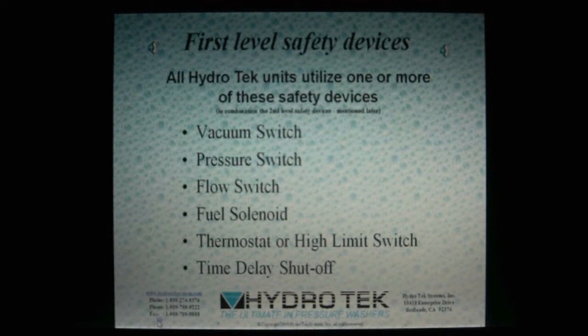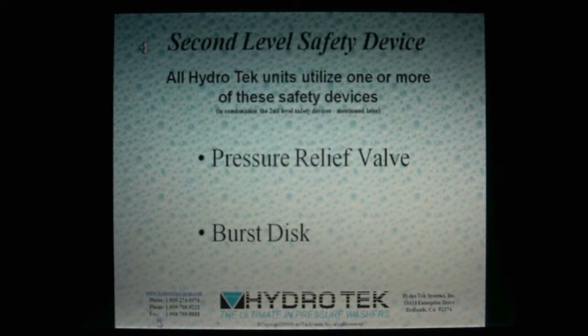For this presentation, we're breaking down the safety devices into two levels. The first level safety devices are electrical and mechanical components designed to shut off the system when operation has ceased. The second level safety devices are designed to safeguard the integrity of the machine in the unlikely event the first level safety devices have failed.